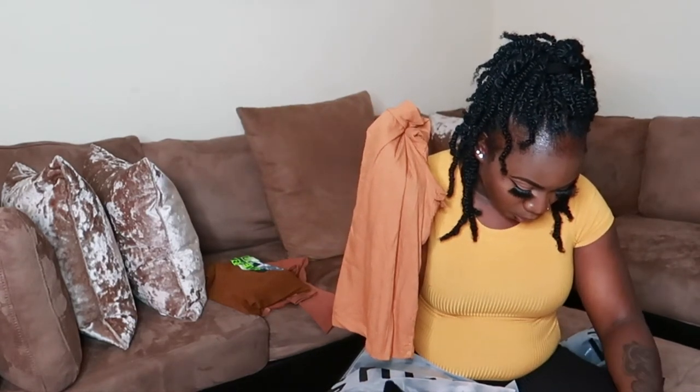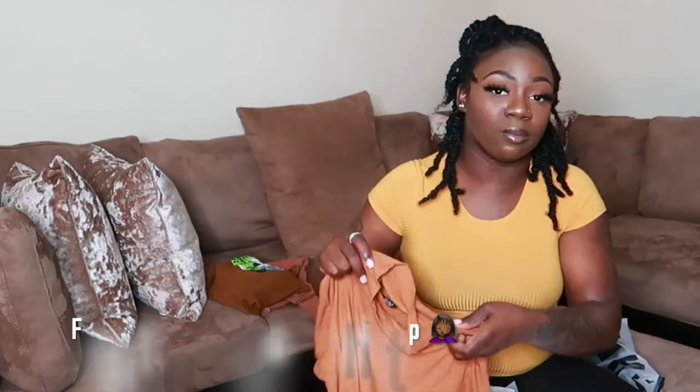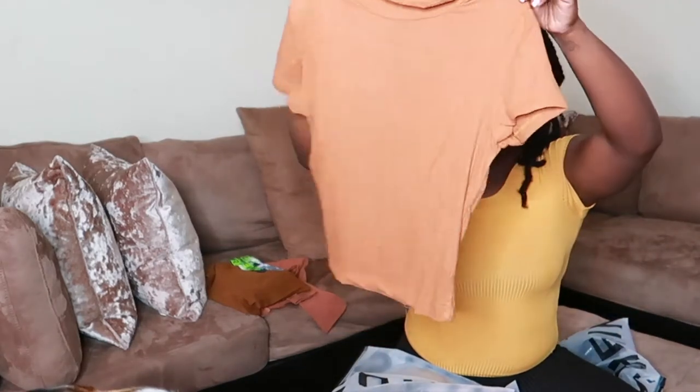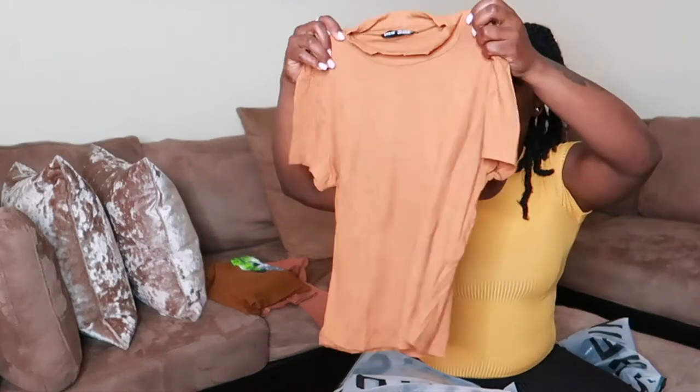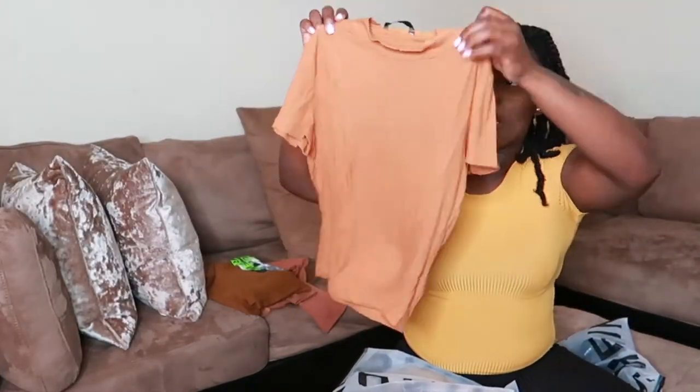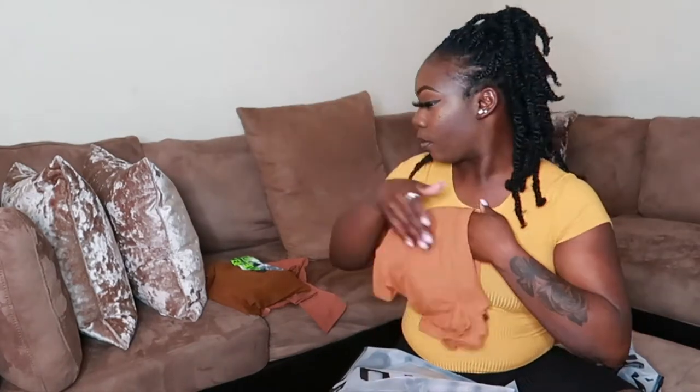The next shirt is the Shein Mop Neck Rib Knit Form Fitting Tee in brown, size medium. Depending on the material, I tend to get most shirts in medium because I have chubby arms and a wide back. This is a mustard tan color — really cute and simple. You can easily layer it, wear it year round, and it has a cute mop neck.